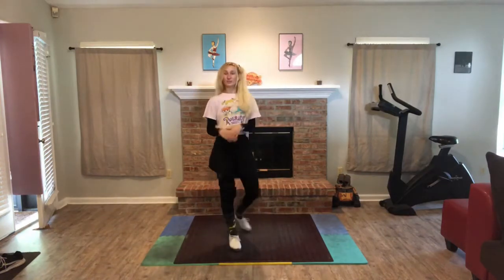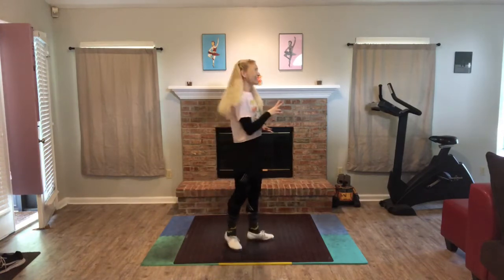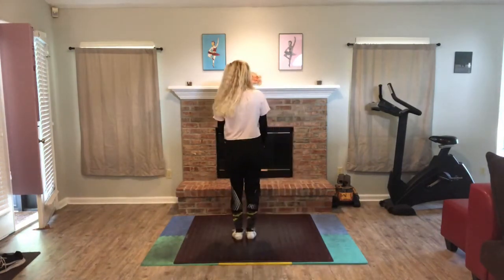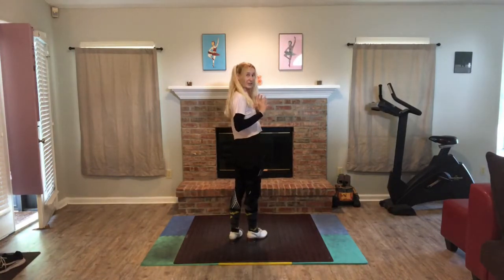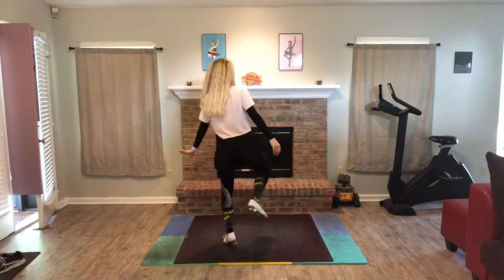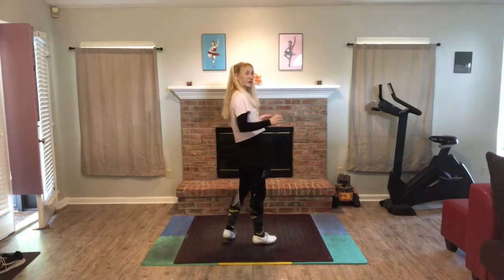So now what we're going to do is we're going to do two in a row. It's in three — it's not going to have a break in between. It's going to go step, shuffle, jump, tap — step, shuffle, jump, tap, right away.